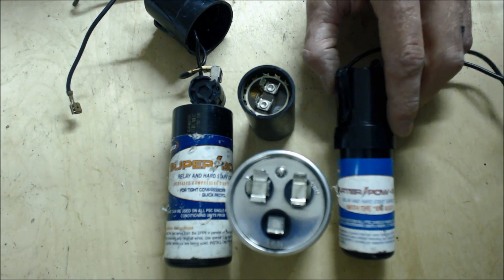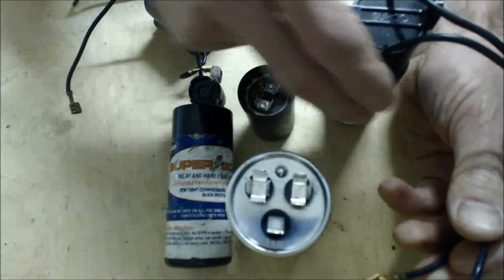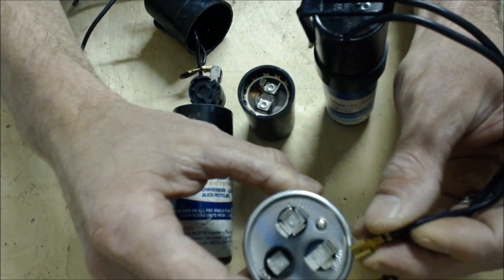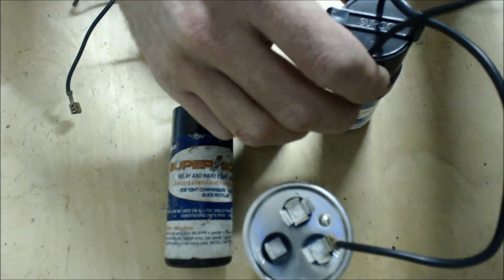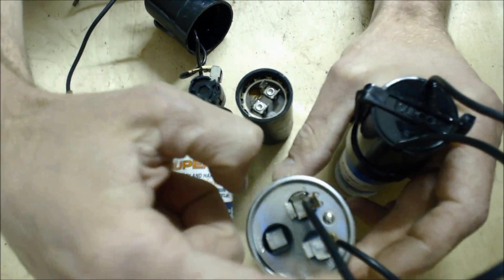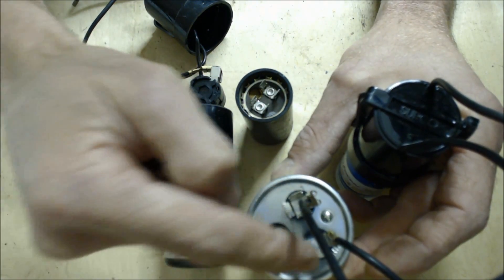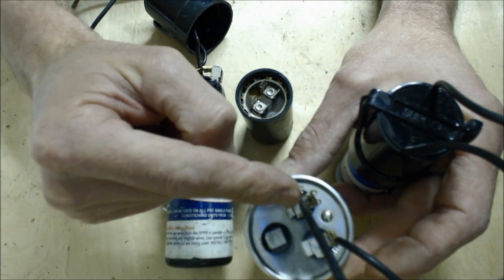This one right here is the SPP5 — it's the smaller hard start cap. What you do is you just reconnect the capacitor with the power off, and you're going to add this hard start capacitor to the Herm and to the C. It doesn't matter which wire is on which terminal, as long as one is on the Herm and one is on the C, it's fine.